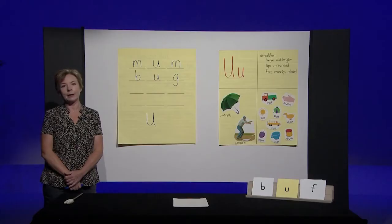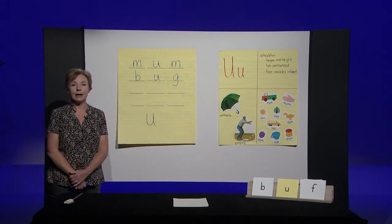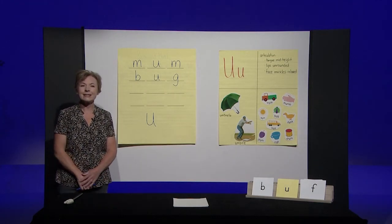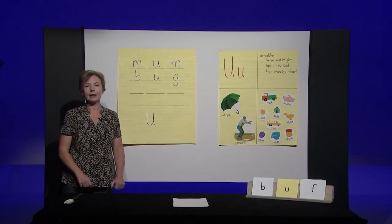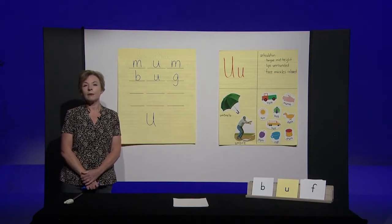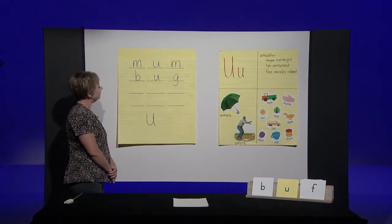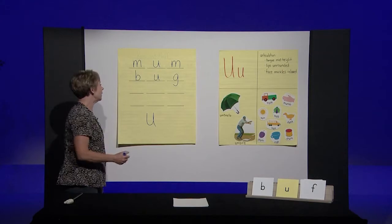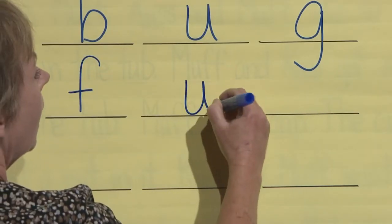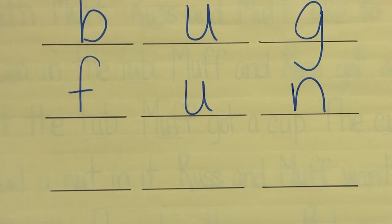Let's try another one. The next word is fun. The fair is fun. Fun — say the word. Let's say the sounds in fun before we write: F-uh-n. Fun. With your pencil, write the word fun on your paper. Do it now. You should have written F-U-N. Look at your paper and make sure it matches mine. If it doesn't, fix it now.